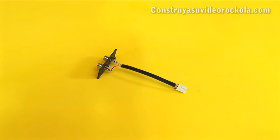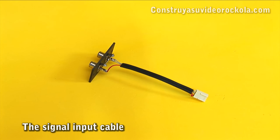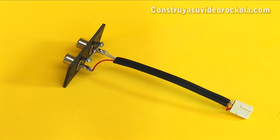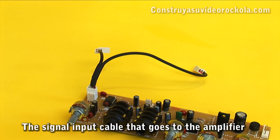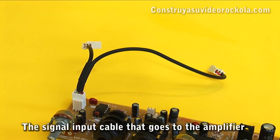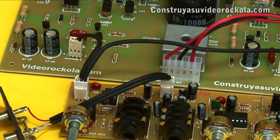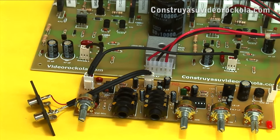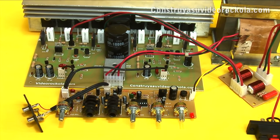Connections. For signal input, we constructed a cable with a double female RCA connector, one piece of shielded stereo cable, and a 2.54 mm 3-pin molex female connector. The signal output cable has the same 3-pin connector with 3 wires: left signal, ground, and right signal. It connects to the amplifier bifurcated into independent connectors to send each signal to each mono stage of the amplifier, thus keeping the stereo sound. Our tone control with microphone pre-amplifier is ready to be used.